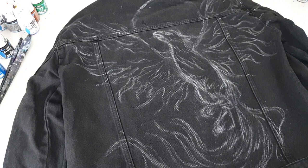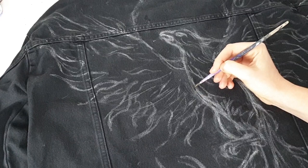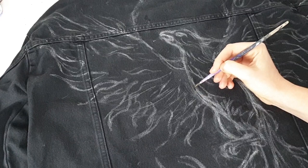My paint is bleach. For new viewers: I'm using the cheapest bleach I could find — it's liquid bleach, not gel bleach. You can find such bleach anywhere, in any country, in any town, even the smallest. I'm using a small brush.